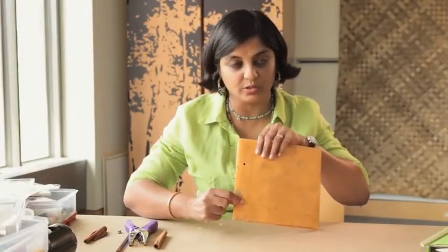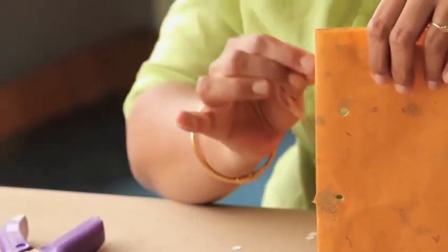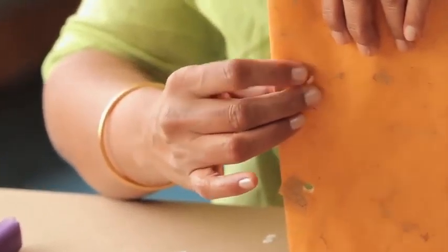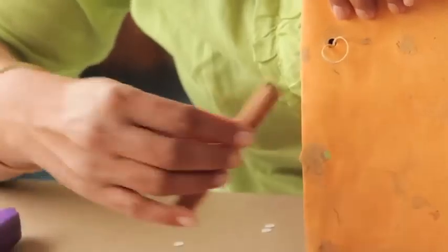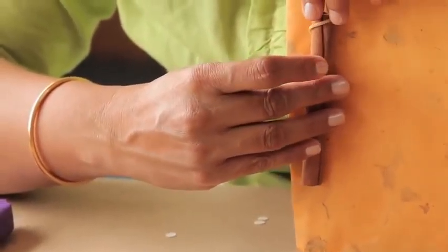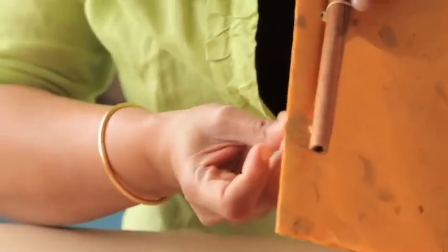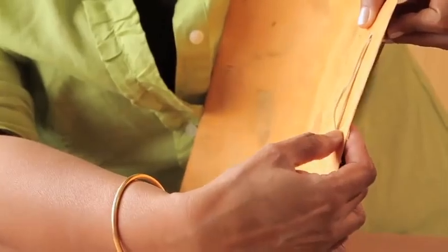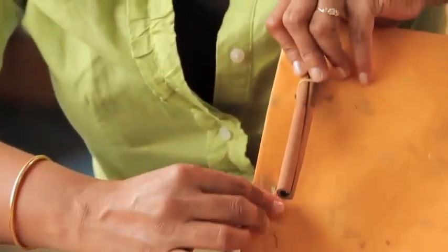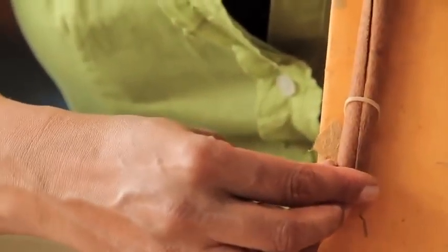We have the two holes here that have gone through all the sheets of paper. We take one end of the rubber band and send it in through the hole — that is where we will stick the cinnamon stick — then pull it taut in the back. Then from the back, we put the other end of the rubber band through to the front and pull it so it wraps around the bottom of the cinnamon stick.